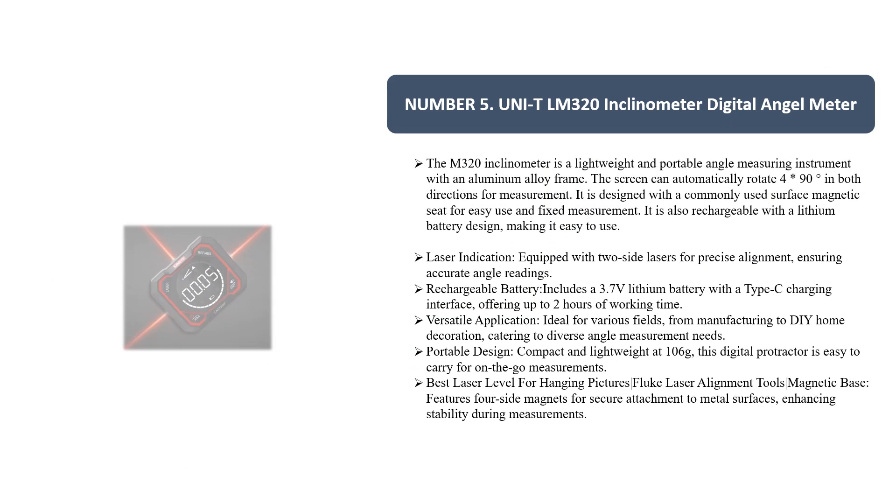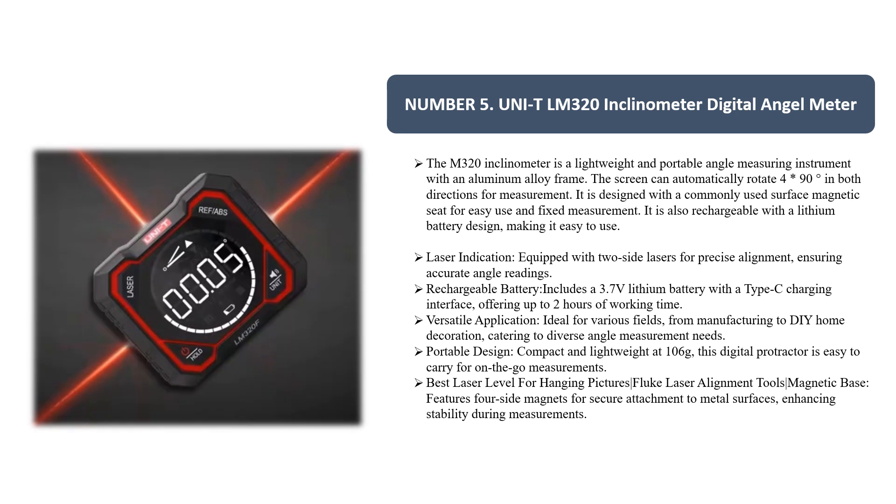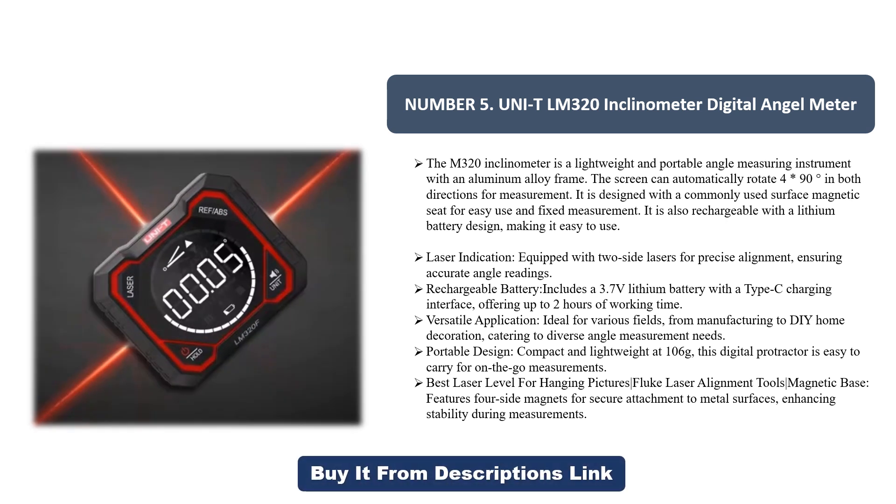Number five: the Unity LM-320 Inclinometer Digital Angle Meter. The M320 inclinometer is a lightweight and portable angle measuring instrument with an aluminum alloy frame. The screen can automatically rotate 490 degrees in both directions for measurement. It is designed with a commonly used surface magnetic seat for easy use and fixed measurement.